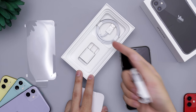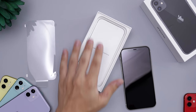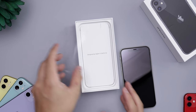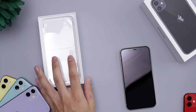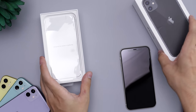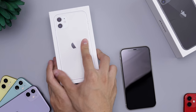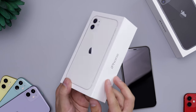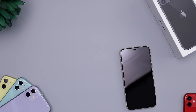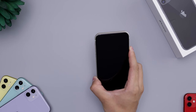Same charger, same EarPods, and same cable as previous years — so nothing different for the iPhone 11. The Pro is getting a fast charger included along with USB-C to Lightning, but aside from that it's pretty much the exact same as before. On the box you can see 'iPhone,' silver on the sides, white on top — they kind of reserved the special all-black boxes for the Pros.